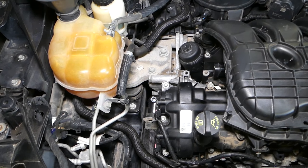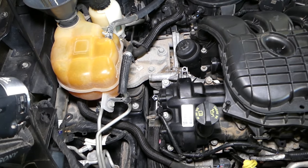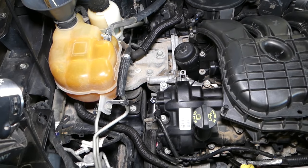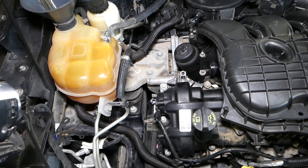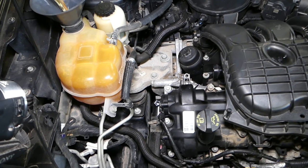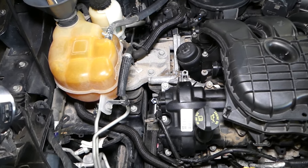While adding coolant, keep an eye on the screw we removed. You'll start seeing coolant coming out, so put a container underneath to catch it and avoid making a mess. When you stop seeing air bubbles for about a minute, slowly continue adding coolant and then put the screw back in — that's how we usually do it.